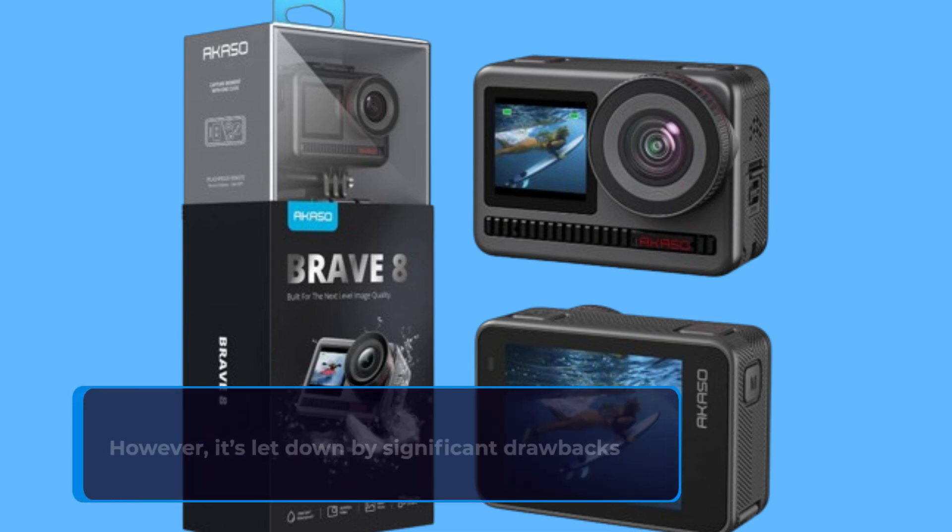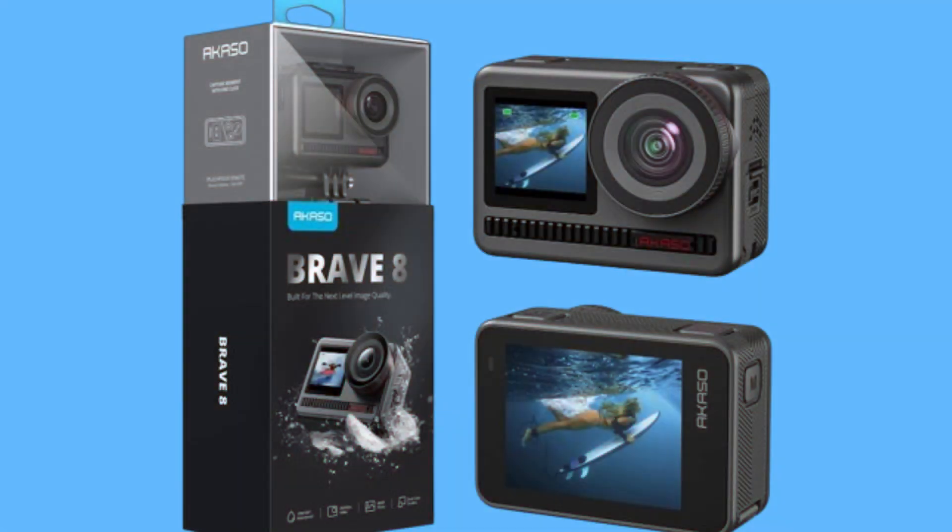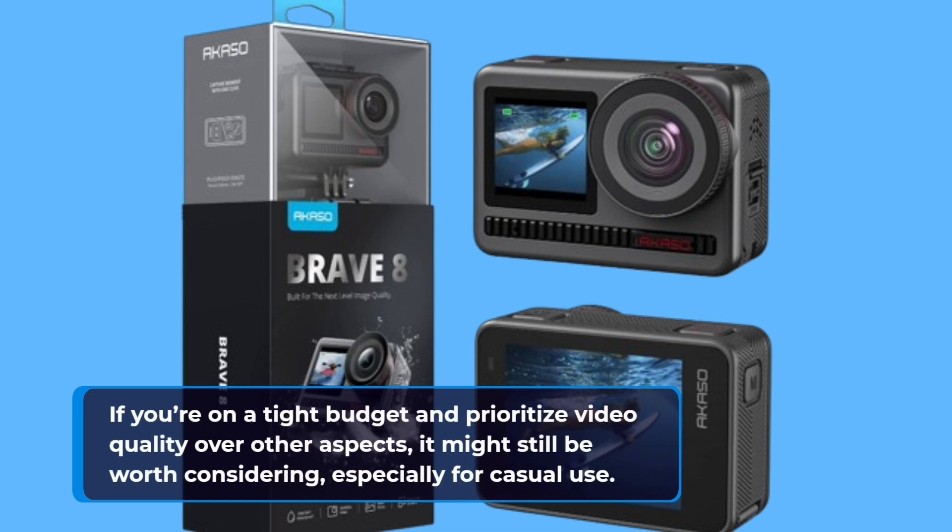However, it's let down by significant drawbacks such as poor image stabilization, subpar audio quality, and questionable build materials. If you're on a tight budget and prioritize video quality over other aspects, it might still be worth considering, especially for casual use.